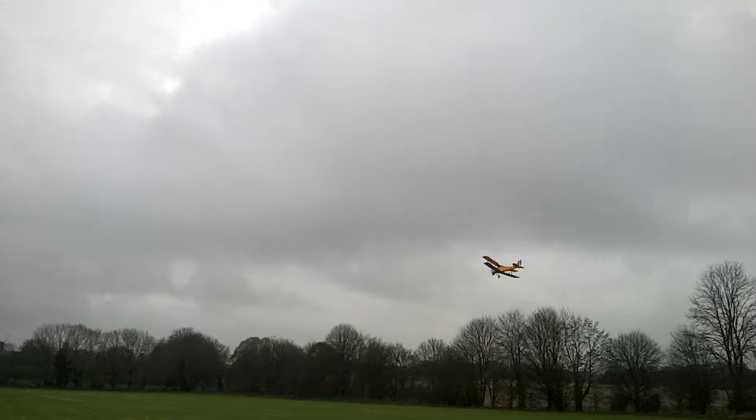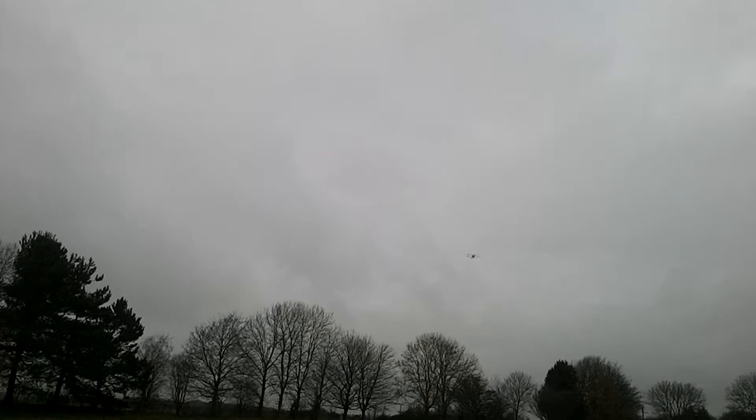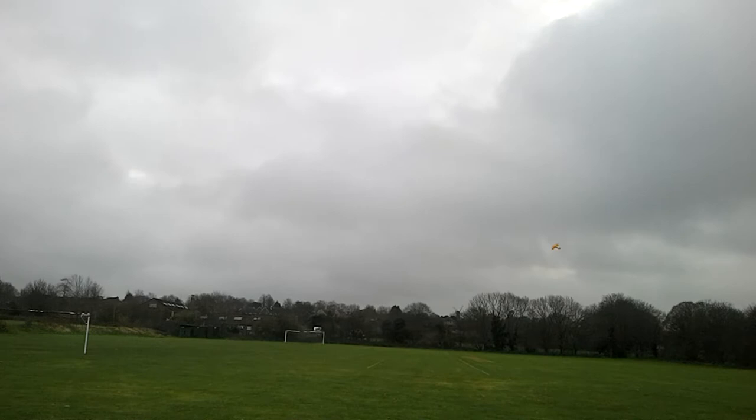Sorry guys, not too graceful because I've got a nasty bumpy crosswind coming across here. Really bumpy there on the downwind leg.